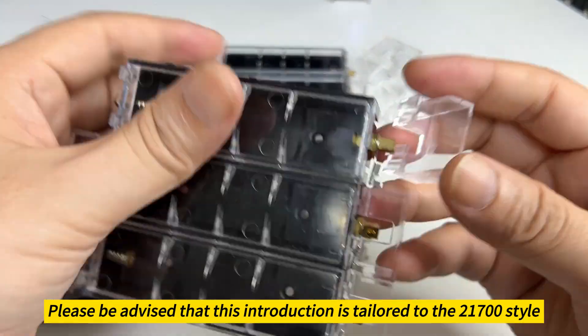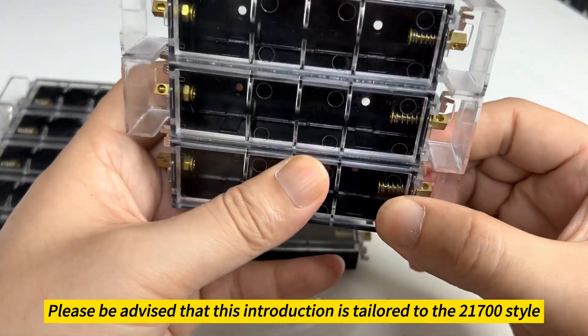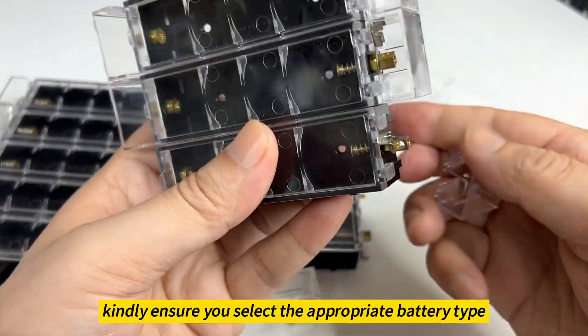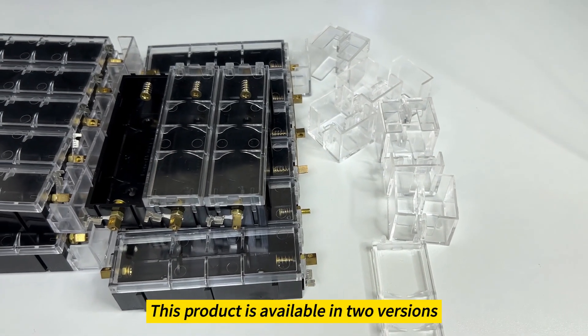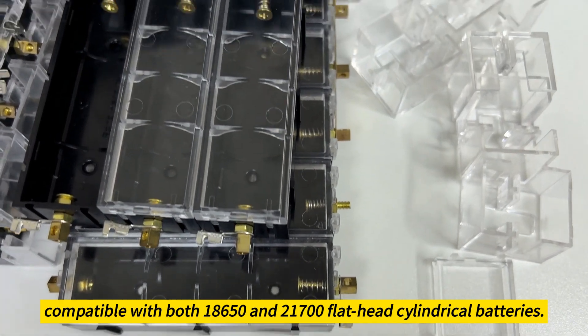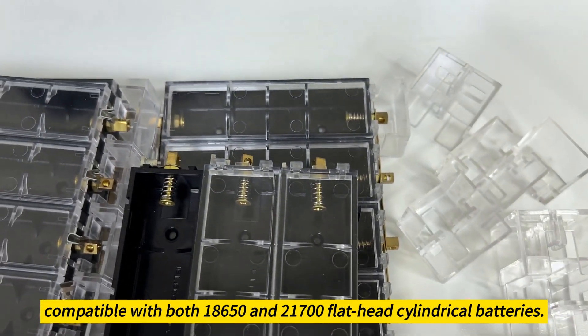Please be advised that this introduction is tailored to the 21700 style. When placing an order, kindly ensure you select the appropriate battery type. This product is available in two versions, compatible with both 18650 and 21700 flathead cylindrical batteries.